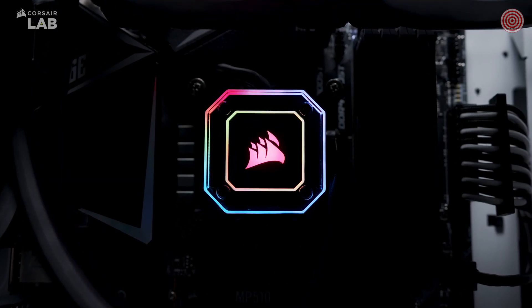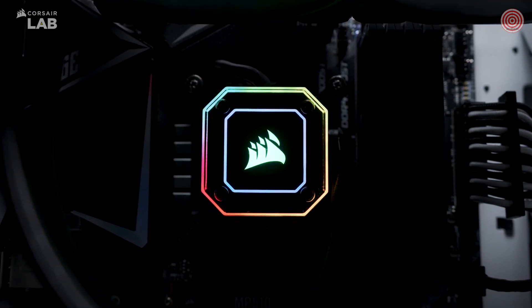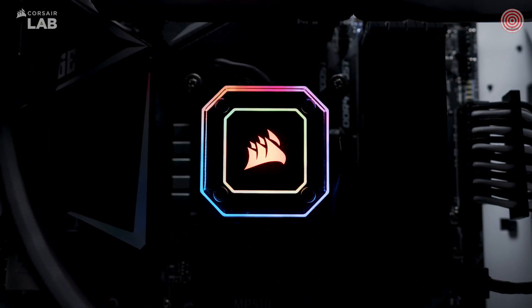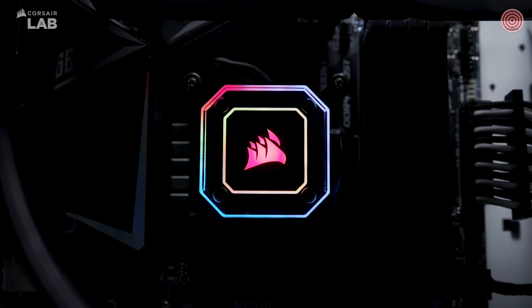Corsair Elite Capellix high-performance RGB liquid CPU coolers put the spotlight on your cooling with brilliant performance and brilliant RGB lighting. For more information about the Elite Capellix liquid coolers or other cooling solutions, check out Corsair.com.